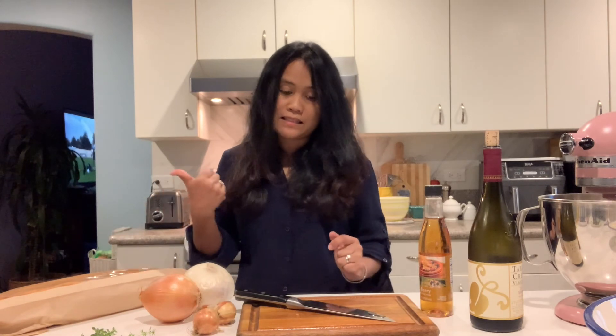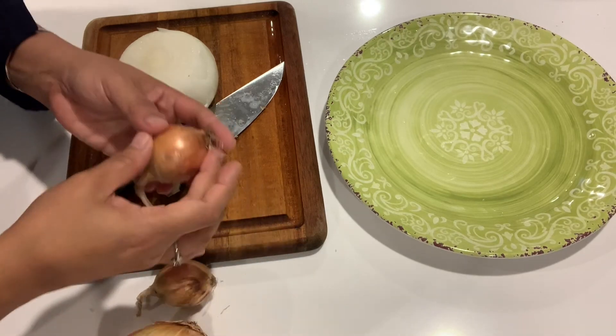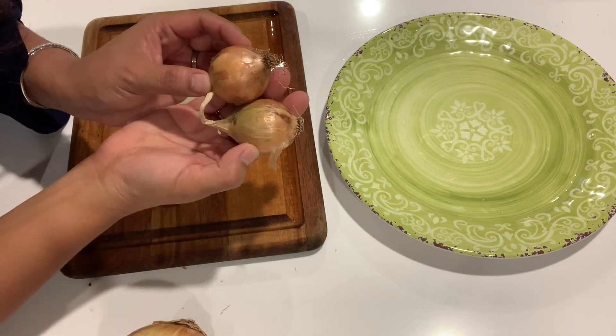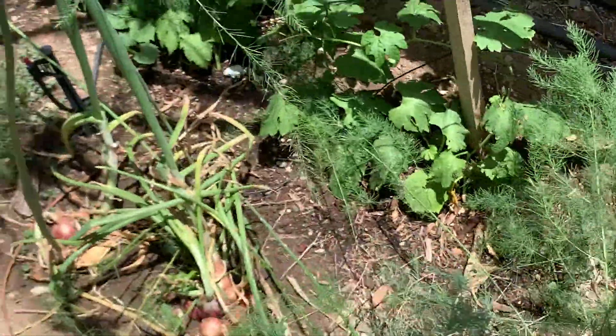I have some baguette here, and then cheese — the cheese is still in the fridge. So I'm going to slice this onion first, and I'm going to add the onions that I have harvested from the garden.